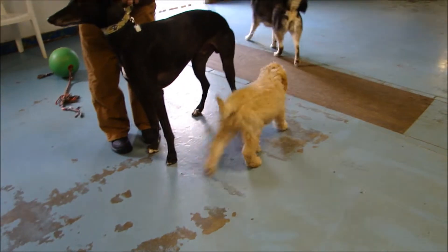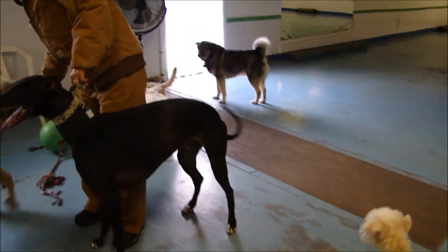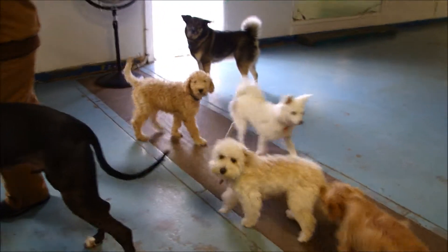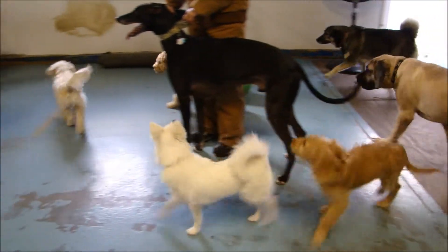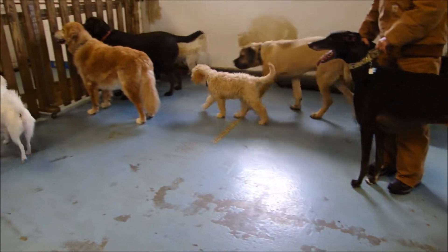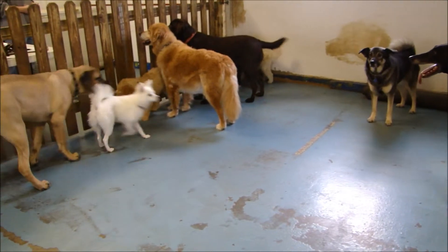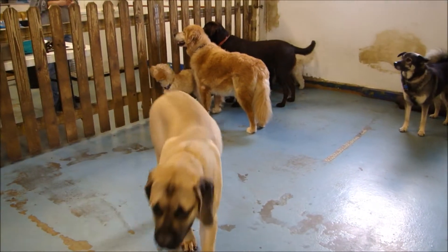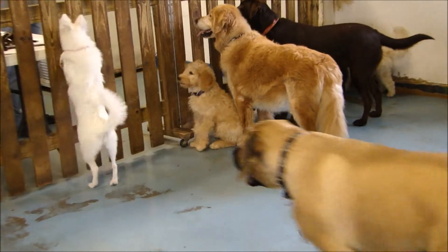So this is Fletcher. Fletcher is a lovely dog. He is very pleasant. He loves everybody and he's very calm. Here you see him at Doggy Daycare. He is great with all the dogs — he doesn't mind any of them, big dogs, little dogs. He loves to play with the doodles that come, of course. They always seem to like their own kind, but he really enjoys being there with everyone.